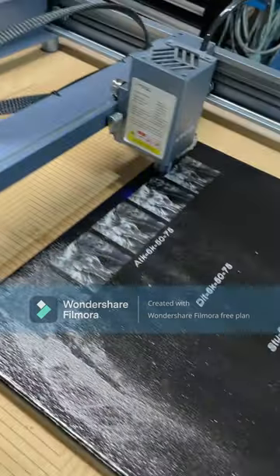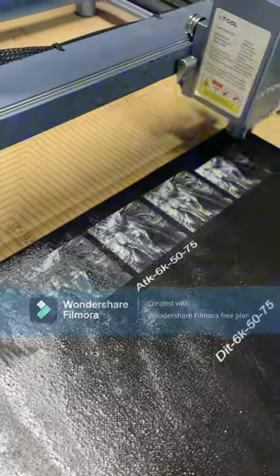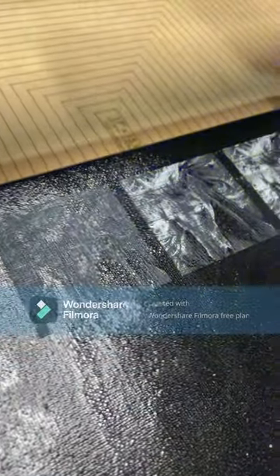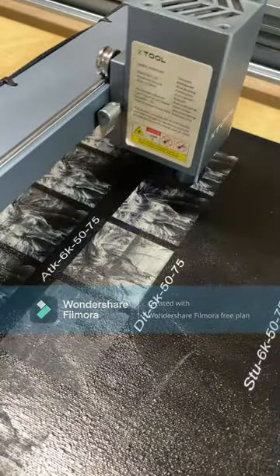Here we are checking on the canvas as it burns — it's getting almost to the end of the first set under Atkinson, 50 to 75 percent power. You can see left to right that's 50, 60, 65, 70, and 75 percent. Let's come back once it gets into the next section. Back again — now doing the next mode, progressing along nicely.